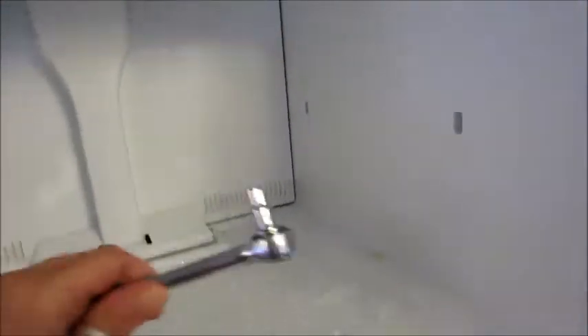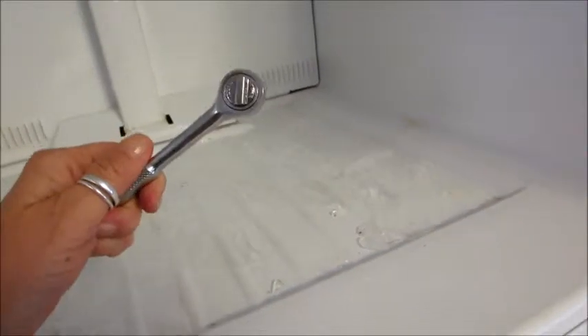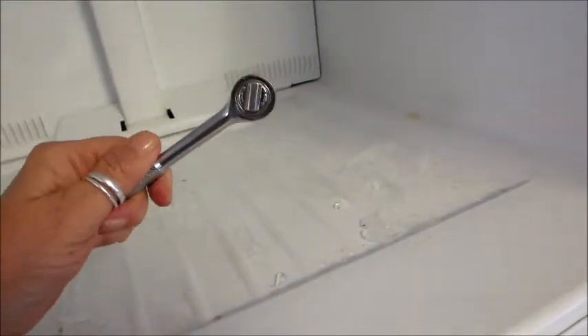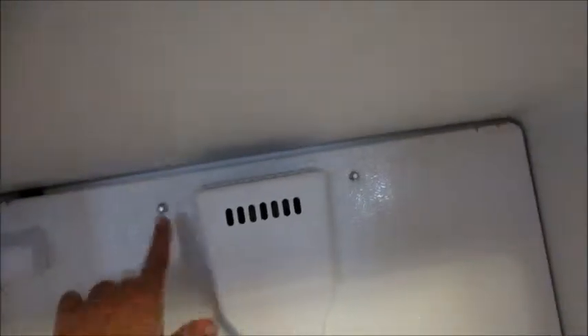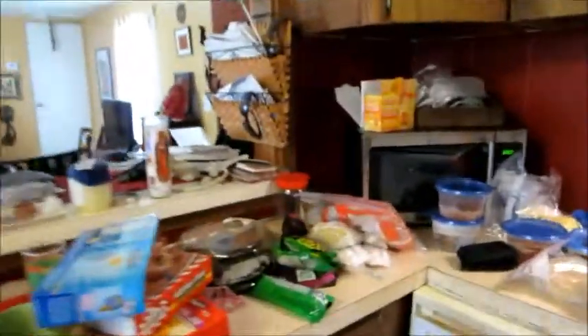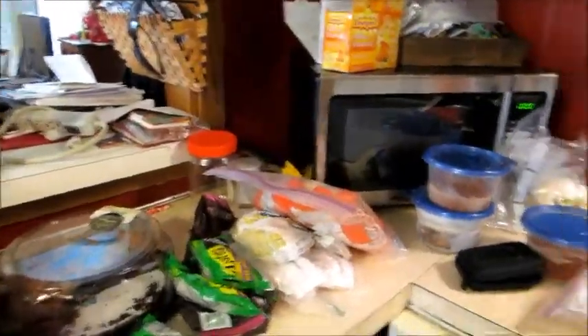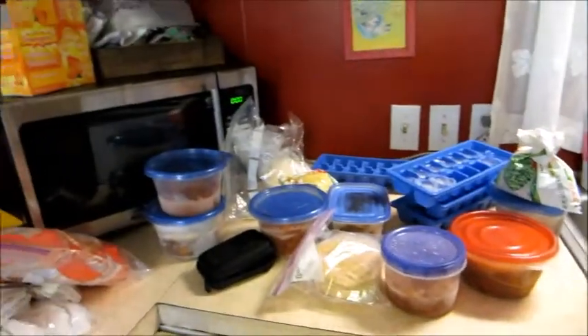I only need one tool — a ratchet and a socket — and there are one, two, three screws to take off the back. So that's what I'm doing now, and here's all the food. I emptied out these boxes and right now I'm sorting to decide do I really want it or don't I?